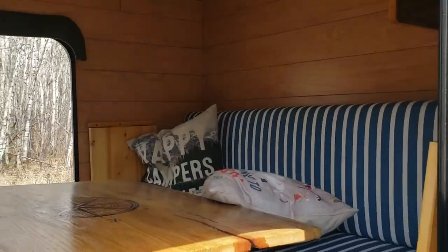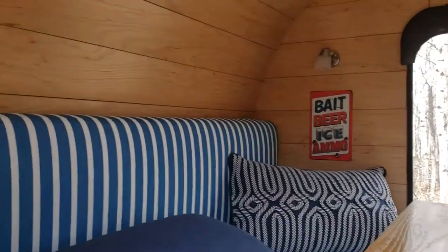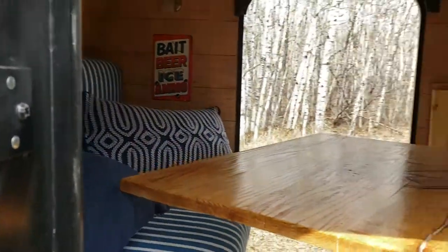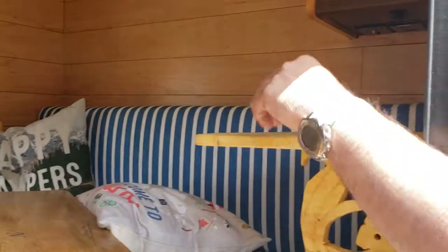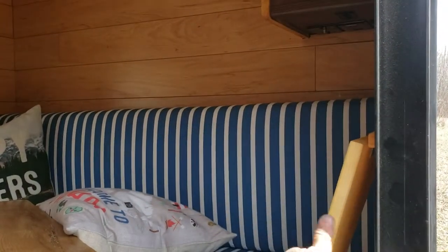Once you lay down flat I noticed there were no places to put stuff, so I added these little tables. As you can see there's one on each side. You can put your clothes and drinks here. There's also a hook to hang your clothes.